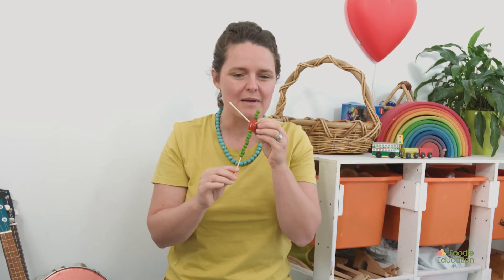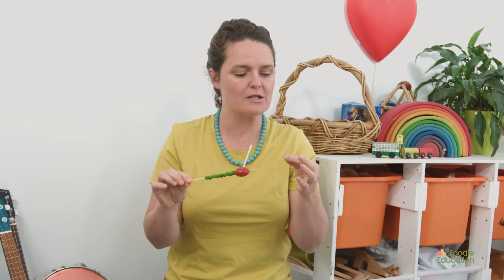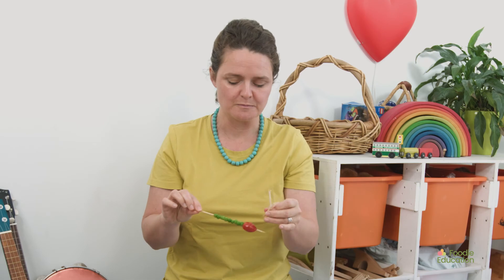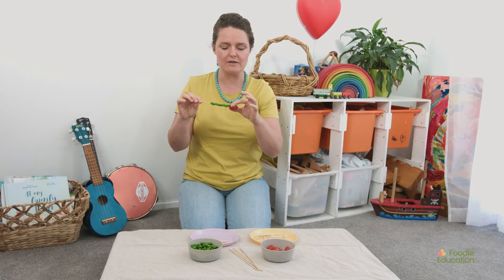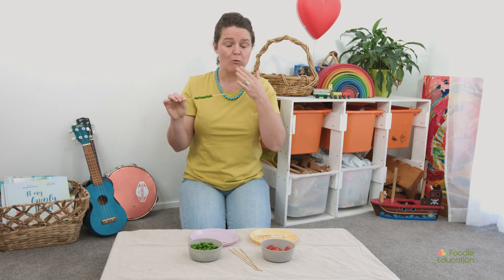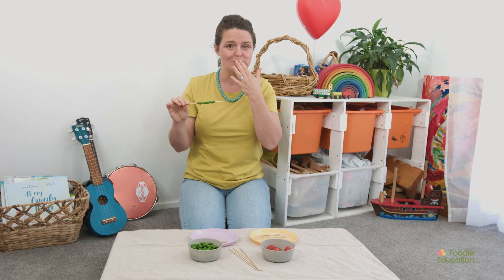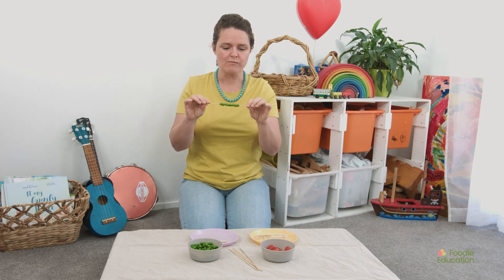I might pop one in my mouth. Oh, quite sweet. Pop the other two nose bits on. I don't mind those peas. I'm going to try the tomato. It popped in my mouth! Mmm, that's delicious.